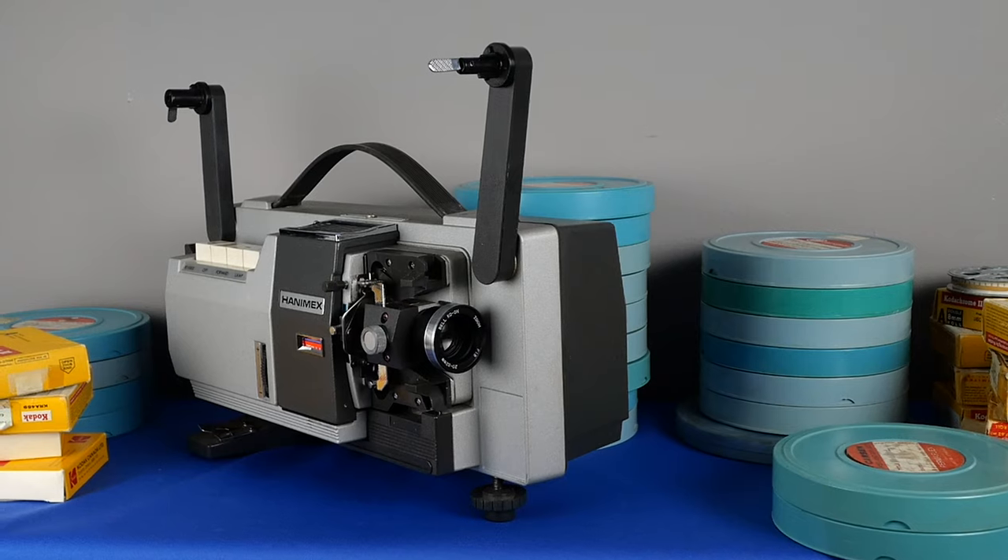I did a bit of research on film scanning service companies, but I have about 4,000 feet of film and realized it would be costly. I also didn't want to let this film out of my sight — I couldn't risk it becoming damaged or lost.